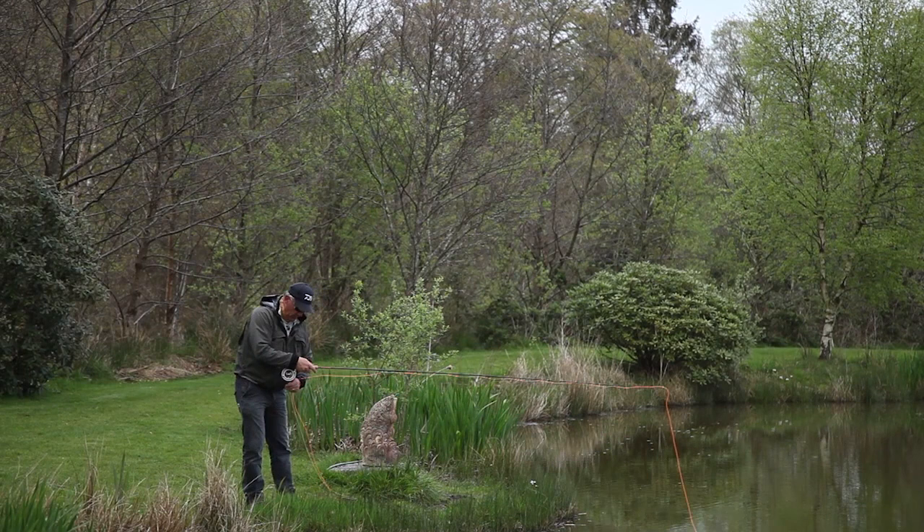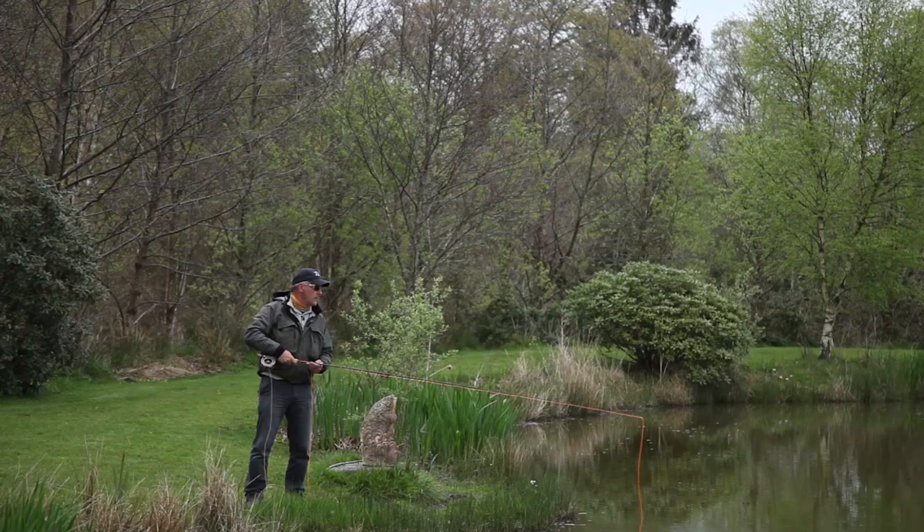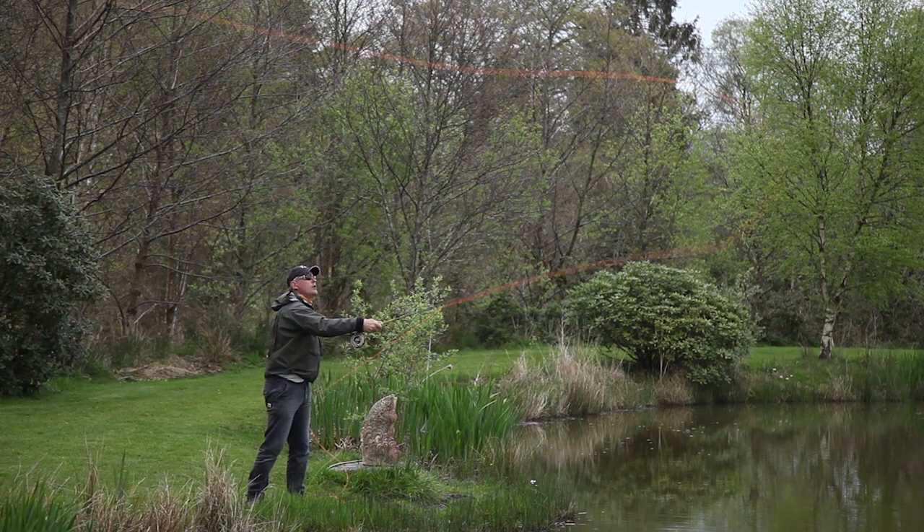So let me show you another one. First of all, we're going to stand sideways. The great thing with this is that you can actually look for the gap in the trees. I'm going to turn my rod pointing towards that gap, then push it up into that gap, turn round, and push out.